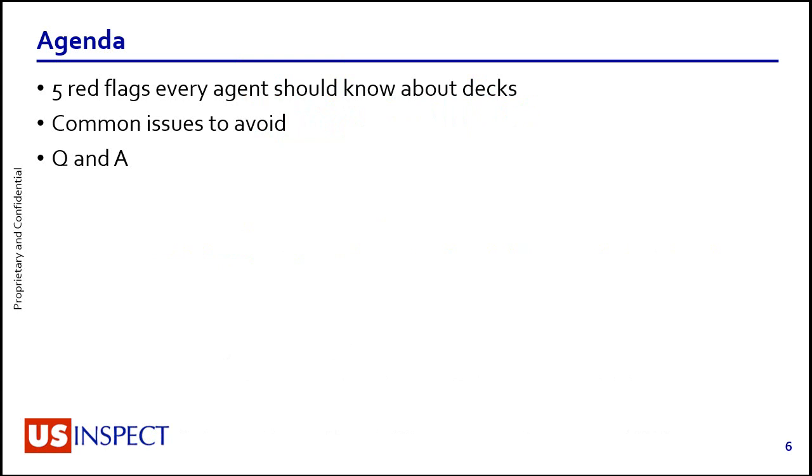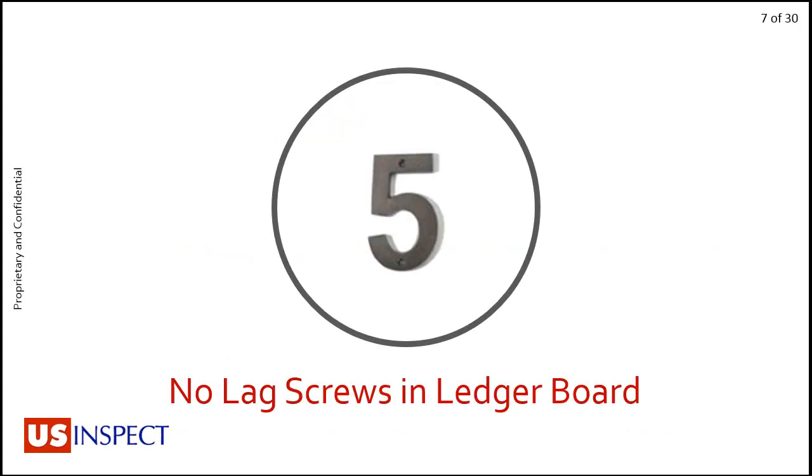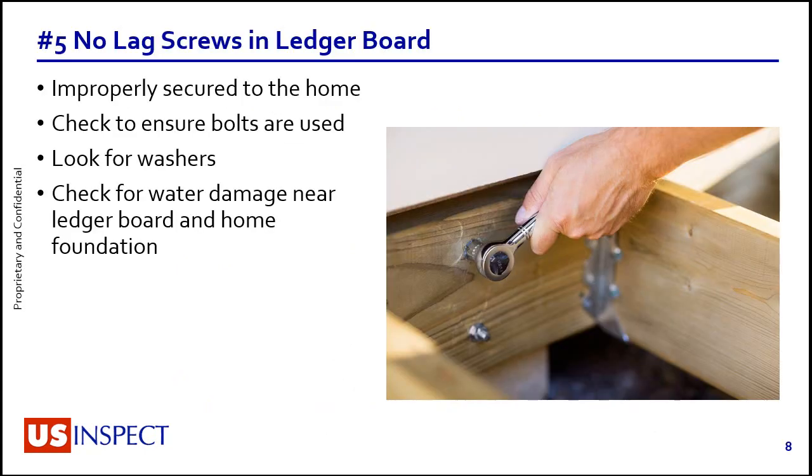We're going to be covering the five red flags every agent should know about decks — common issues to avoid. Number five: no lag screws in the ledger board.